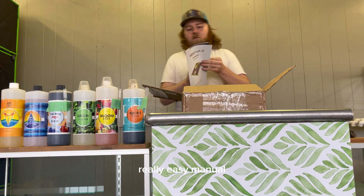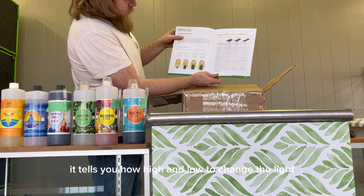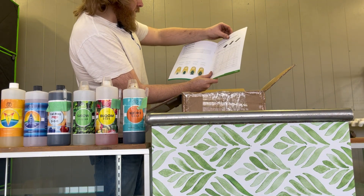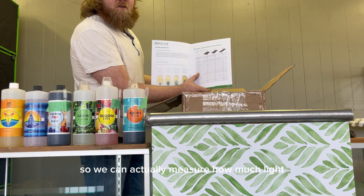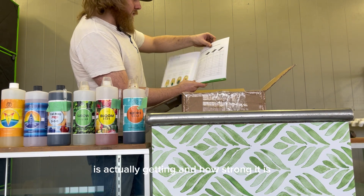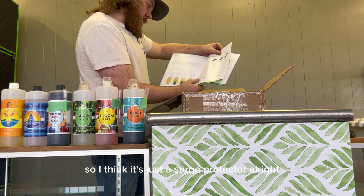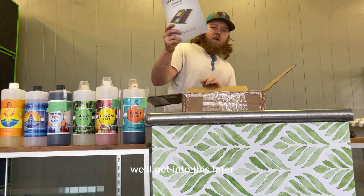Really easy manual. It tells you how high and low to change the light. We're going to get a PPFD meter so we can actually measure how much light it's putting out and how strong it is. It's made out of aluminum, and it has power protection — I think it's just a surge protector. We'll get into this later.